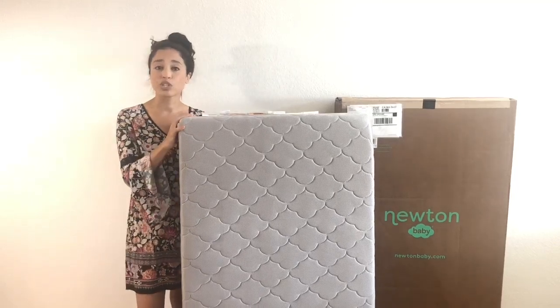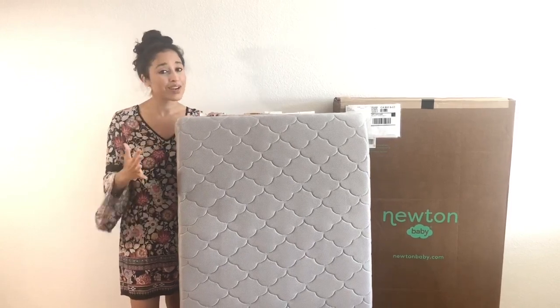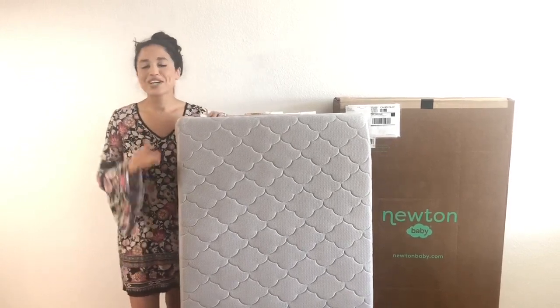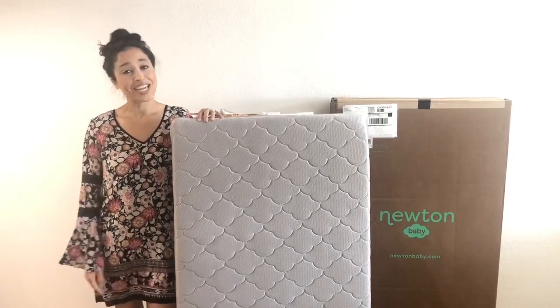I also want to say that the customer service with Newton has been really wonderful and I can't recommend this product enough. I really love it and so does my baby. If you guys have any other questions or comments about this mattress please leave it below. Thank you so much for watching.